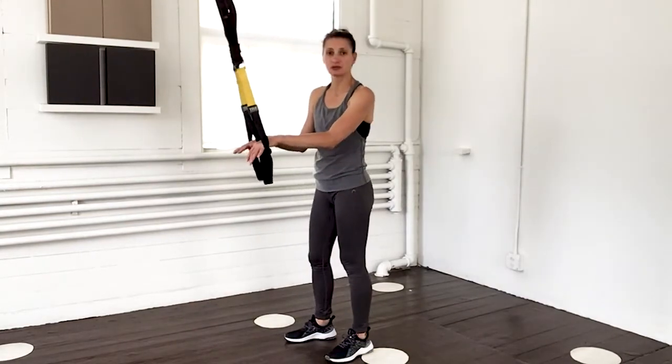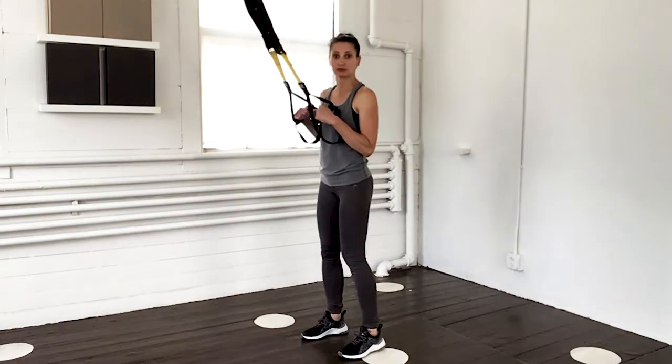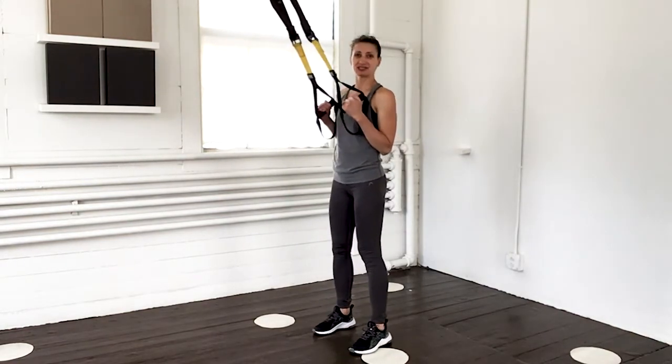I'm back to my TRX. I've shortened my handles all the way up, I've gotten rid of my mat — it's off to the side. We're going to start with some squatting here. Elbows in by my side, ten reps, just down and up.